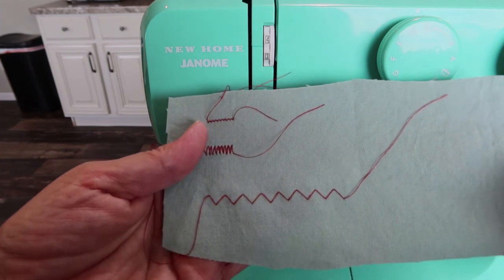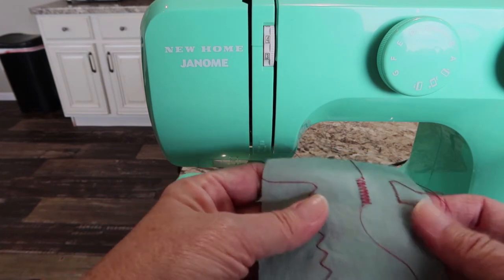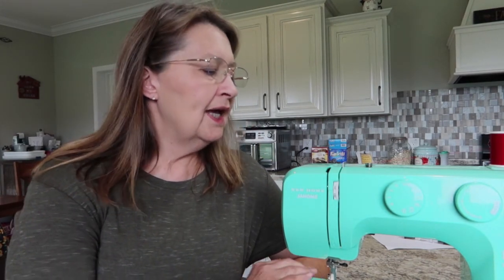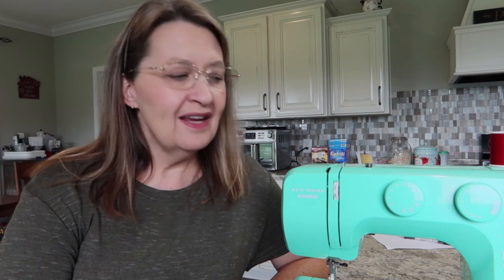That is your zigzag stitch, and that's all you need to know right now to do some straight stitching or zigzag stitching. I'll post those related links down in the description. If this was helpful, please hit the subscribe button, give it a thumbs up, and come back next time — we'll go into all the other stitches this machine offers. Thanks for watching, bye!